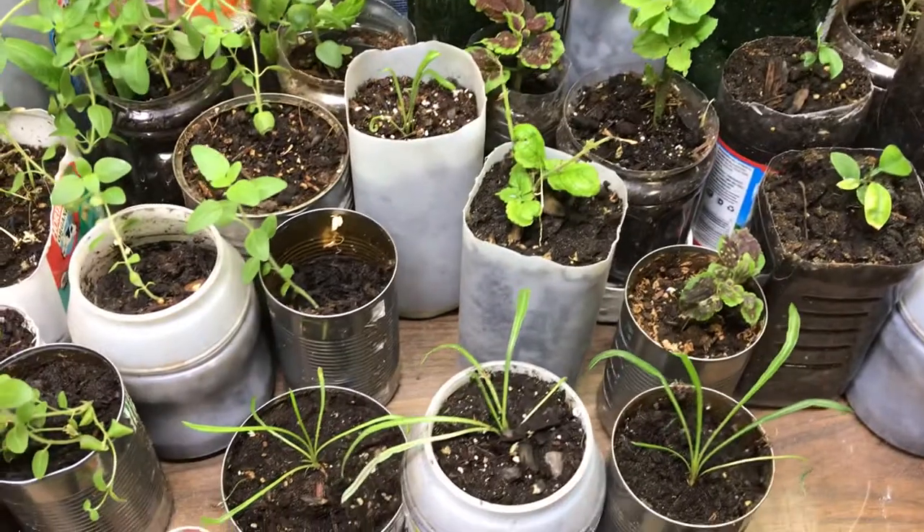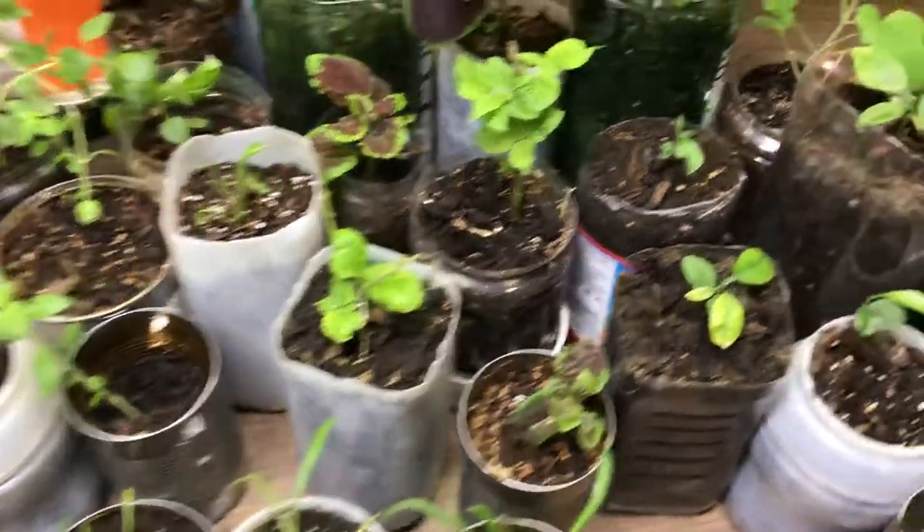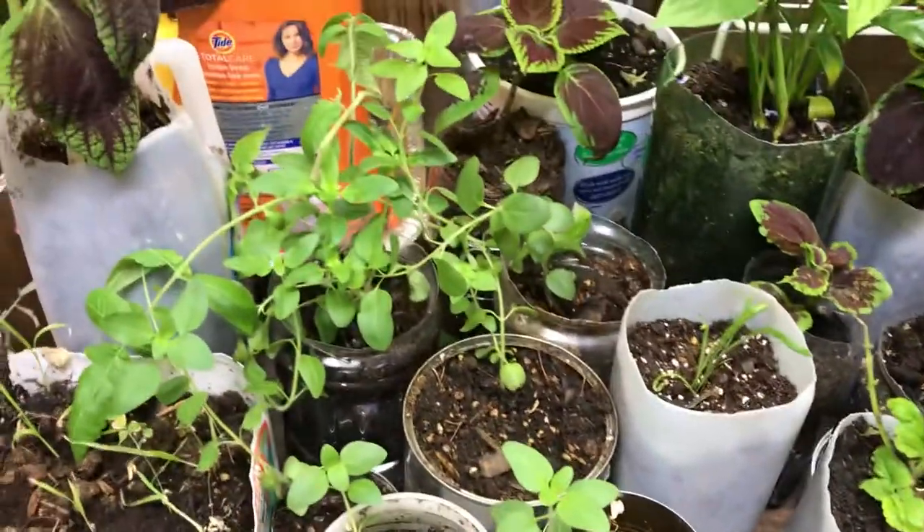I can't remember what these flowers are. They might be — somewhere around here I have zinnias, but I'm not sure if that's what these are. I should probably label things.